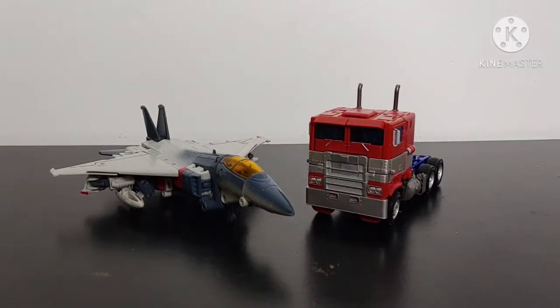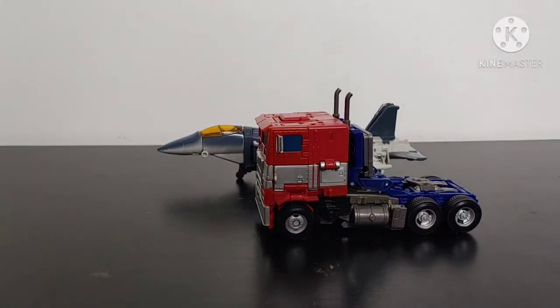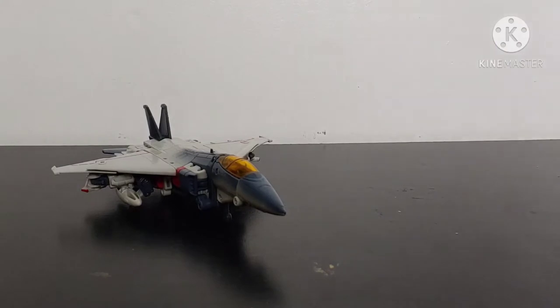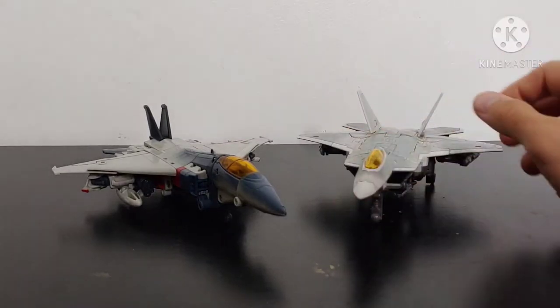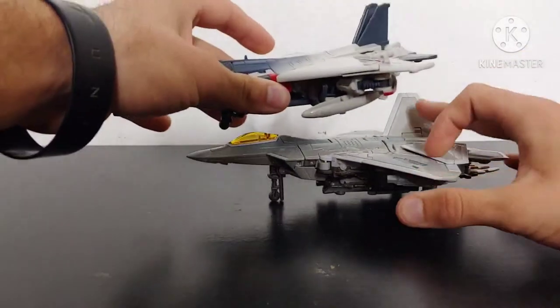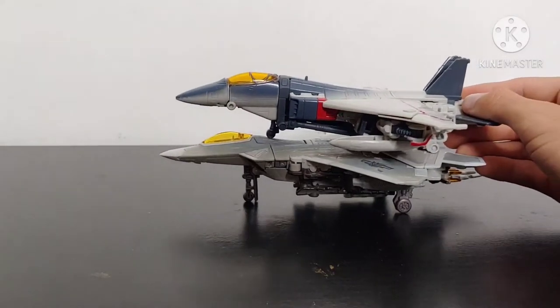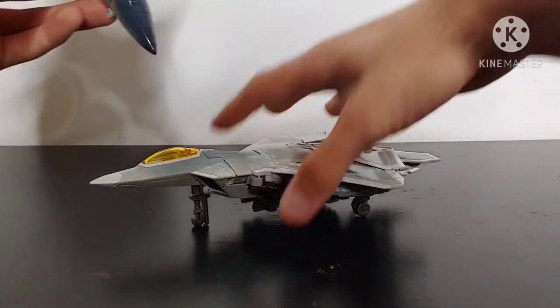Blitzwing is way too small compared to Prime in truck mode, but he is longer than Prime. And for a jet comparison, bringing in Studio Series Voyager Class Starscream — they don't look bad side by side, a couple of jets — but you can see that Starscream in jet mode tidies up a lot better than Blitzwing, and he's even a little bit longer than Blitzwing in jet mode.